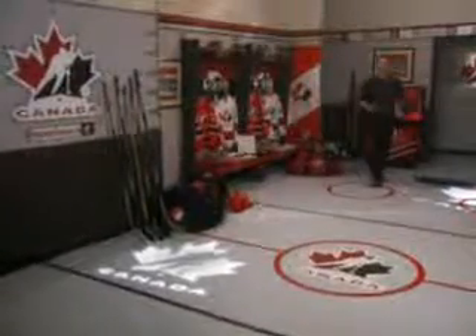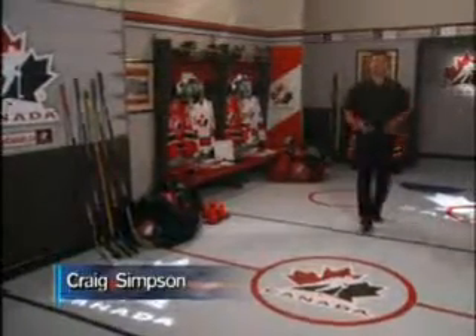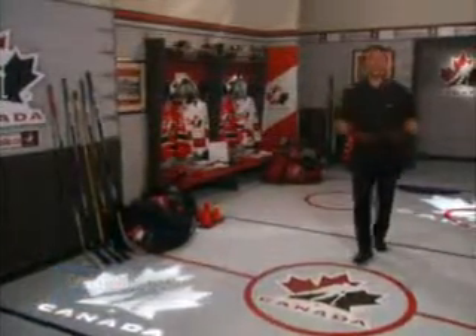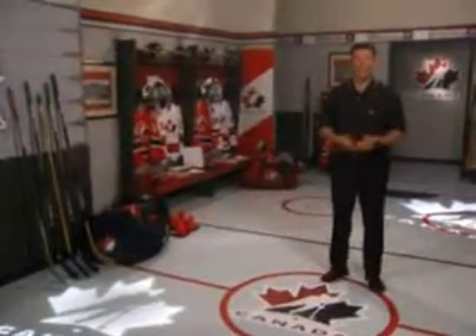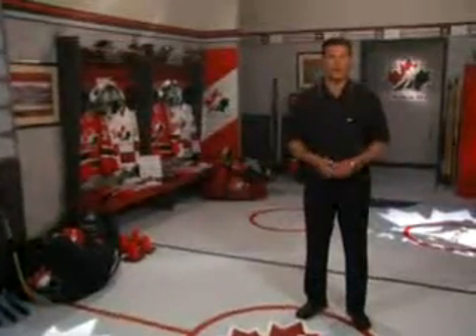Welcome to Hockey Canada's Skill Development Series. This series of videos encompasses the many skills, techniques, and strategies that have become integral to playing the game of hockey at every level. In this second part of the series, we're going to cover one of the most important, but most difficult skills to master: puck control.